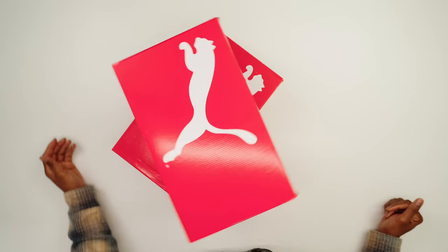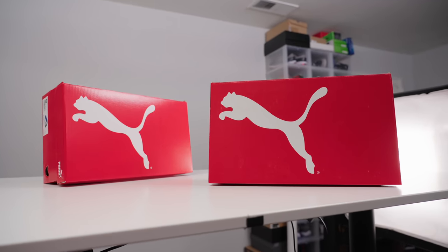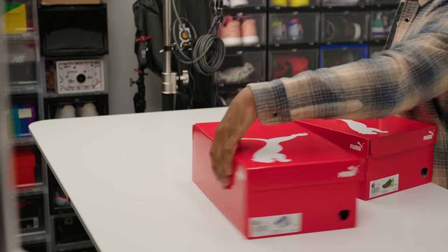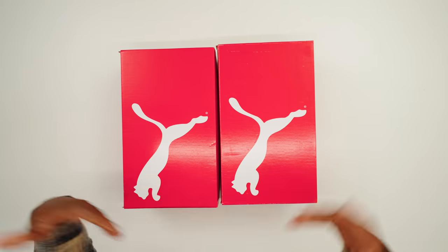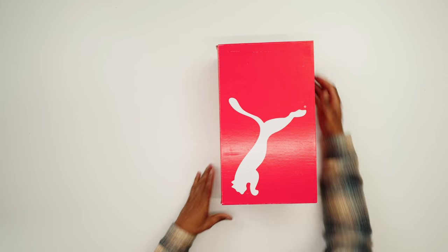We have two pairs of the same exact sneaker, but they're very unique in the way that the sneaker is made, and the sneaker is mad comfortable. I actually had the opportunity to try these on already before I did the unboxing, so one of these is already worn but the other is not. So without further ado, let's hop right into the first pair.